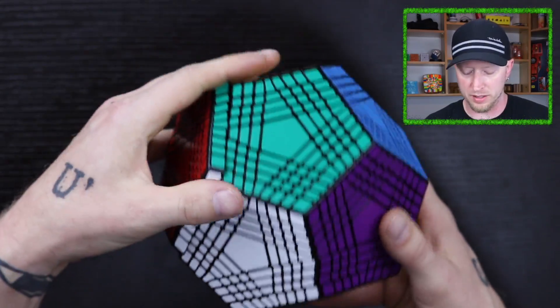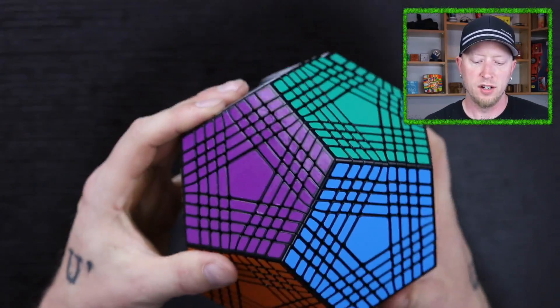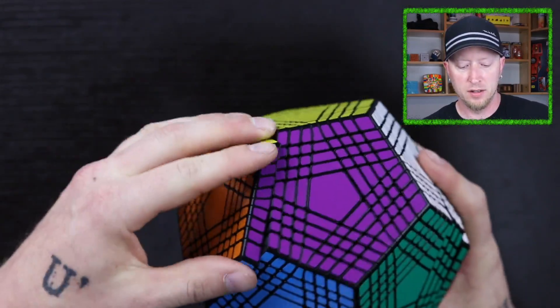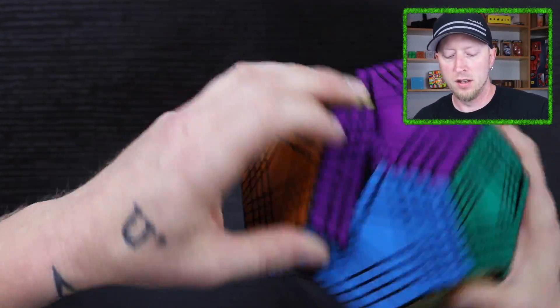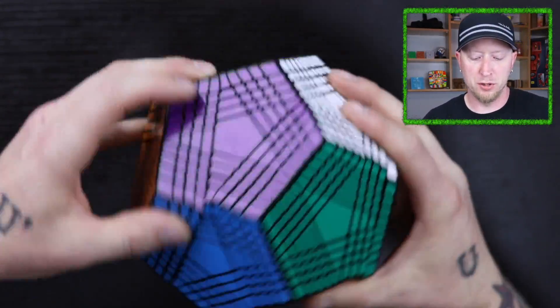It is quite greasy, but it's not as greasy as a lot of other puzzles that have come out by them. And that's saying a lot because they're always really greasy coming from ShengShou. But yeah, extremely smooth puzzle.